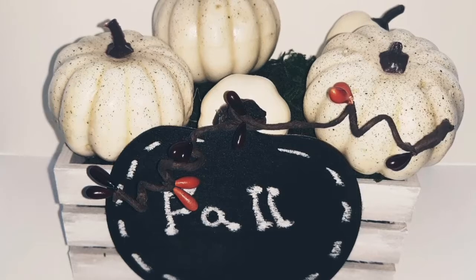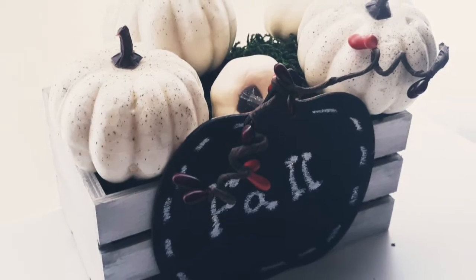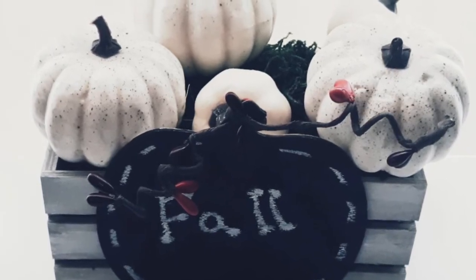Then add your little pumpkins and this is how it turned out. I hope you guys enjoyed this video — if you did, please give it a thumbs up and subscribe if you haven't already. Thanks for watching, I hope you guys have a great day. Talk to y'all later, bye!